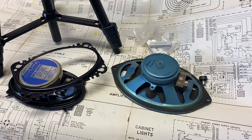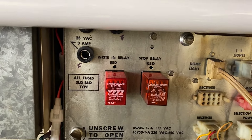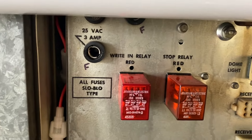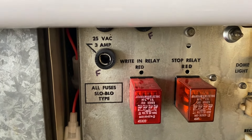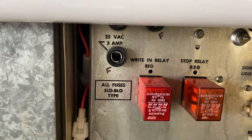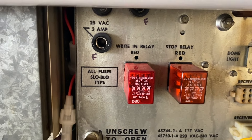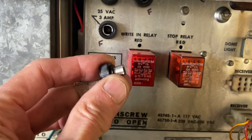That was a poor choice by the previous owner. The next problem on this particular power supply was that someone had overfused several of the fuse holders on the front. There are quite a number of them, but three of them had 10 or 20 amp fuses when they called for 1.6 amp or 3 amp. That's really terrible. Fortunately, the transformers were still good in this power supply.